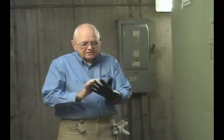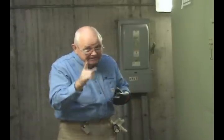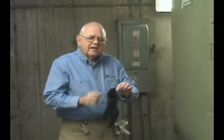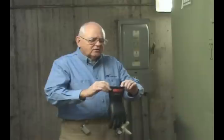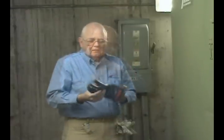So far the glove appears to be in good shape. The last thing I want to check is to make sure it does not leak any air — because if it leaks air, it leaks electricity, and that's important to me. I'll trap some air inside the glove. If I had a glove inflator that would be convenient, but we normally don't carry those in the field. Now I'll listen for any air leaks. No apparent leaks. This glove is in good condition and ready to use.